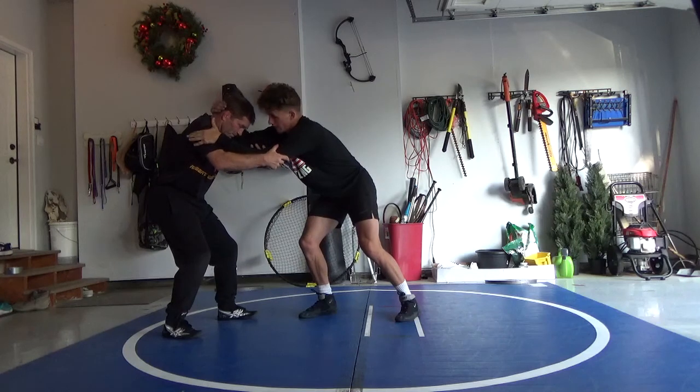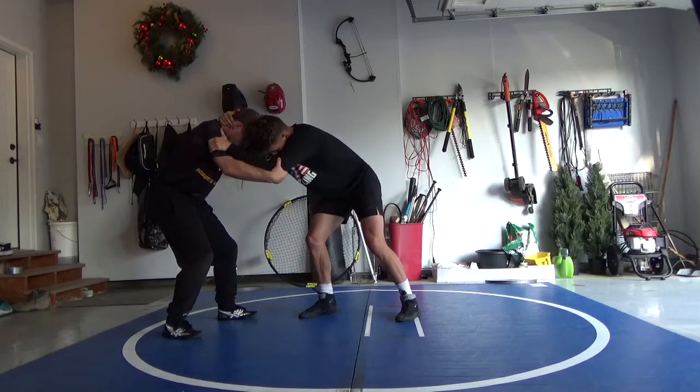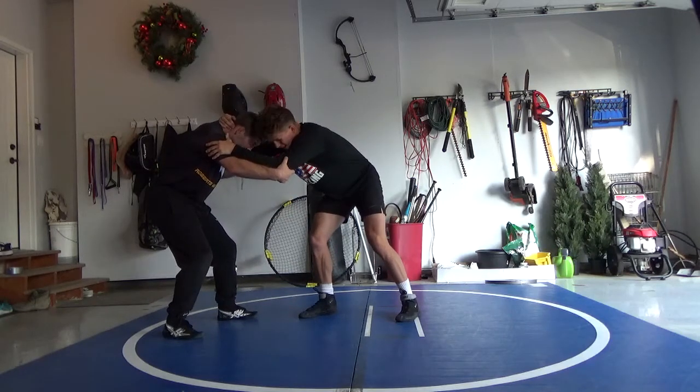Then my right hand and left hand are going to be squeezing — left hand on the tricep, right hand on the back of the head. I'm going to be coming down with my legs too, not just my arms, my whole body, and pulling this right leg back.